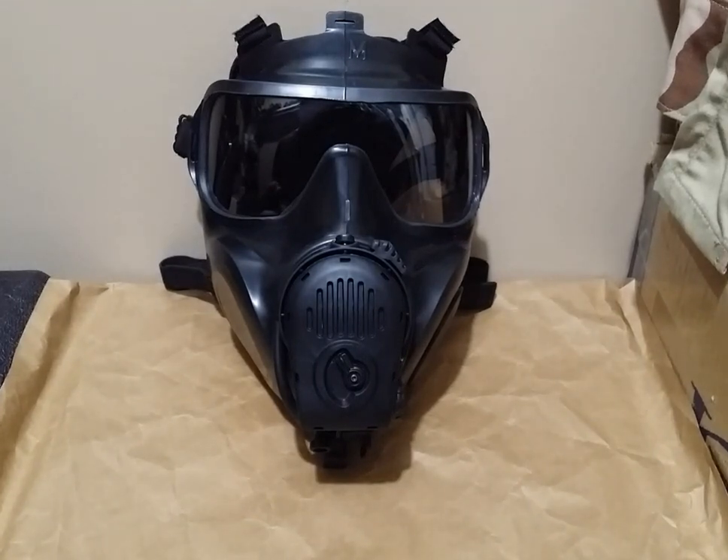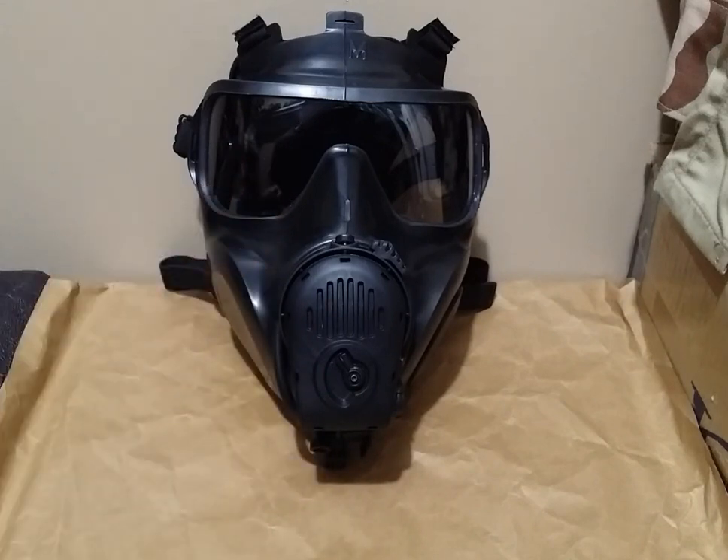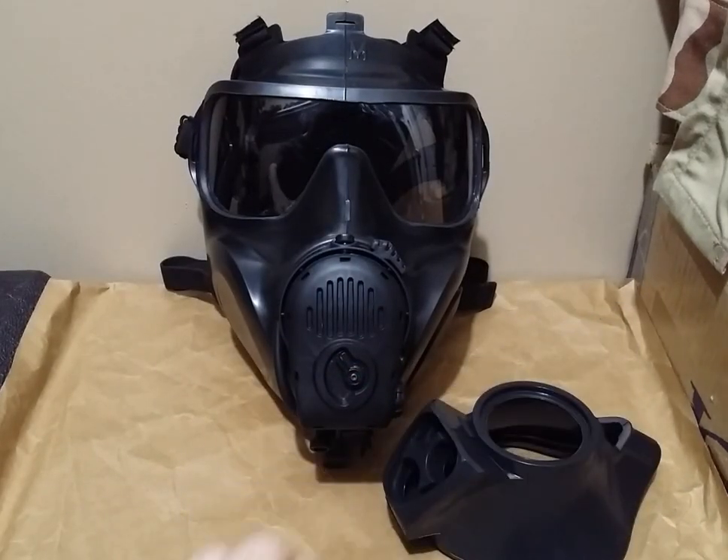Hey guys, Duke here. Let me ask you a question. Do you own an M53 or M54 series mask? Is the nose cup in your M53 or M54 series mask too small or too large? Well, I've got a solution for you, because today I'm going to be doing more of a technical review — I'm going to instruct you how to replace the nose cup in your M53 or M54 series mask with a different nose cup in your proper size.